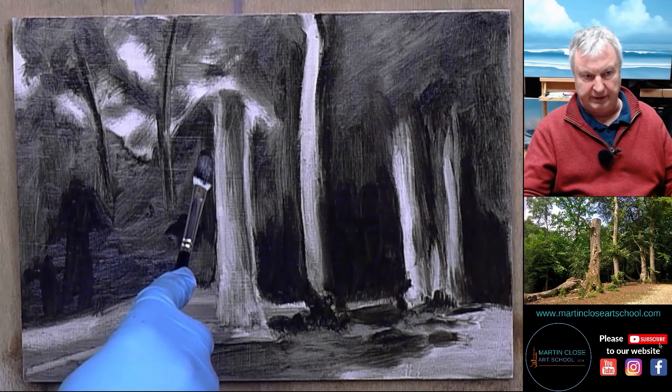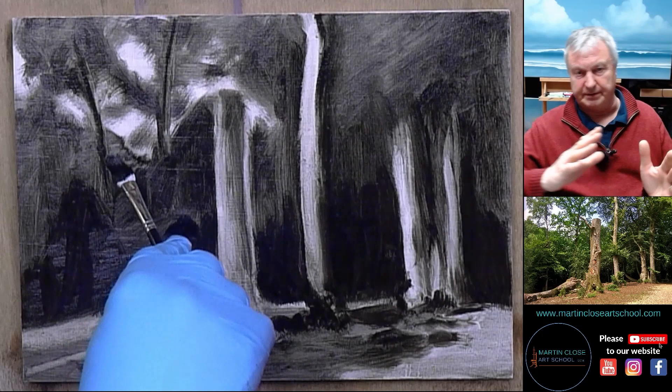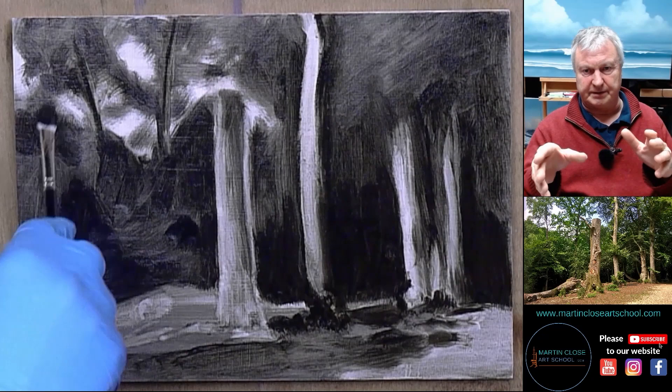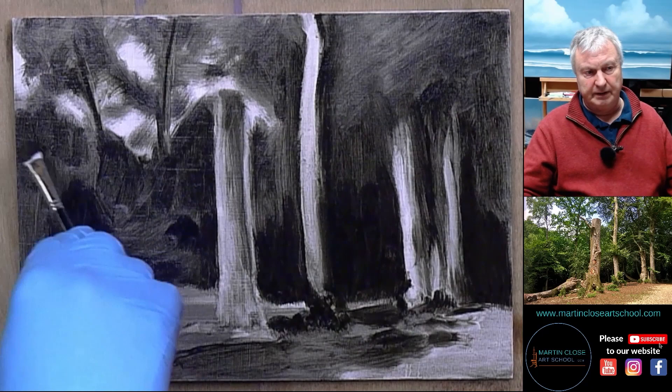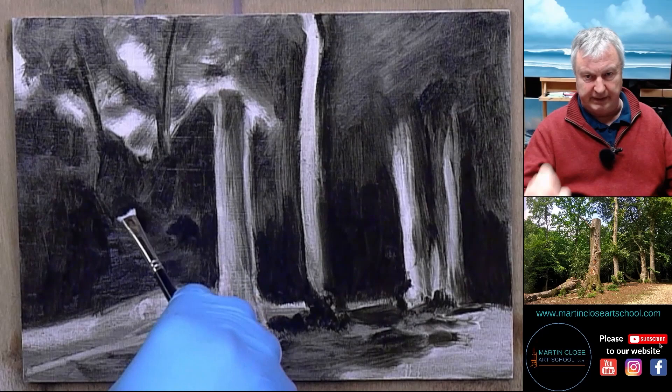You can see now the darkest darks have gone in, or are going in. The trees — I'm reasonably happy with where they go. And let's suppose if you're in the forest and you get a tree slightly to the left or slightly to the right, or it's leaning this way or that — it's not a huge disaster. It could be that if you step one step to the left or right, you'd have that view anyway. So, so long as it looks tree-esque, forest-esque, believable, you know, it'll be fine.